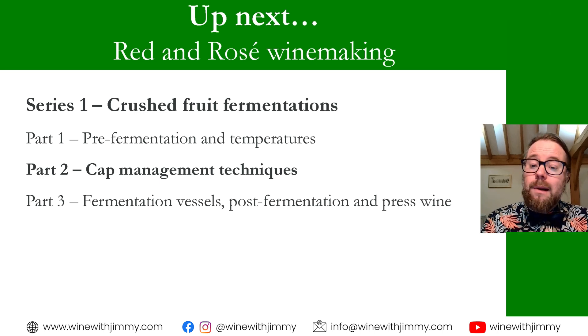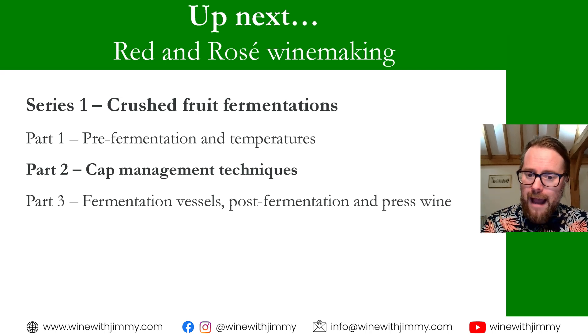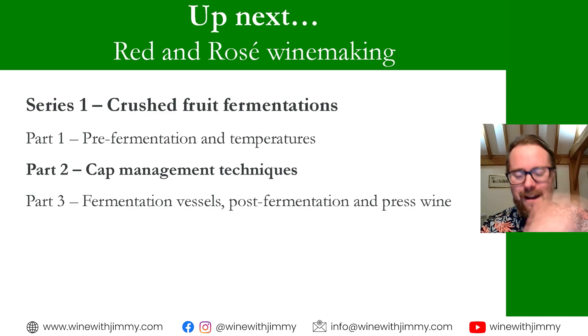That concludes this first video. The next video covers cap management techniques — including pump overs, punch downs, and rotary fermenters — along with a definition of the cap. Parts two and three are only available to subscribers at winewithjimmy.com or by searching for Jimmy Smith e-learning. If you have any comments or questions, please comment below. If you're in the UK, come and say hello for a class, a glass, or a bottle. I've been Jimmy Smith — ciao for now, goodbye!